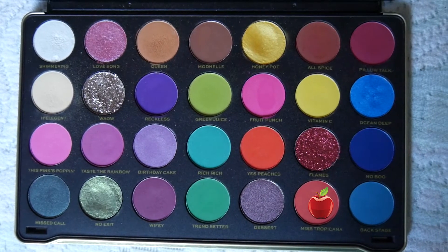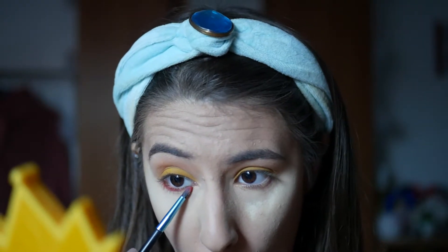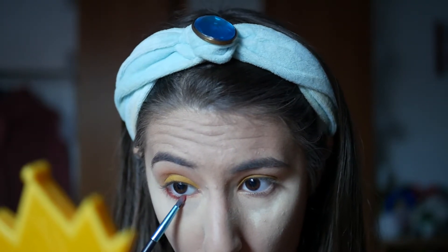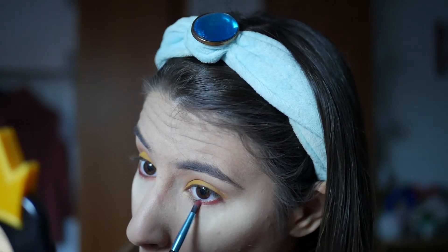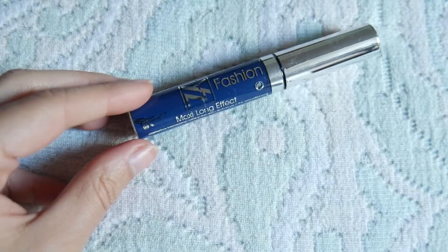Agora vou com esta sombra vermelha da paleta da Patricia Bright e aplicar na raiz das pestanas inferiores, várias camadas desde uma ponta à outra do olho, para ter a certeza que fica vermelho bastante vibrante.